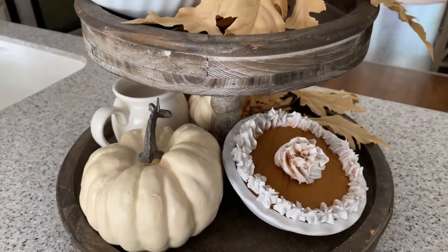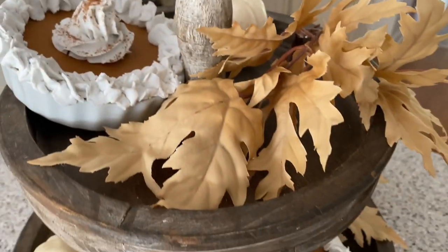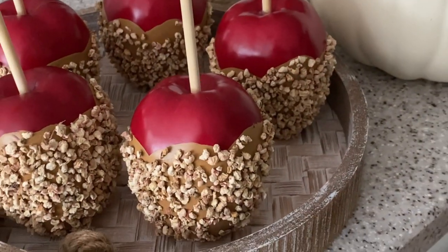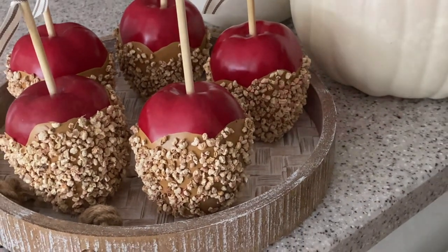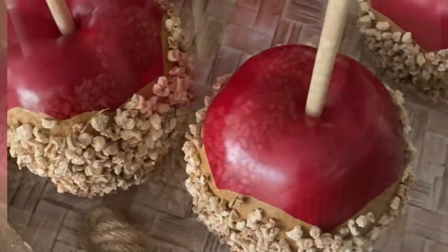And that is it for today's fall craft with me. Thank you so much for spending some time with me. Let me know in the comments below what your favorite craft is from today. Be sure to follow me over on my Instagram page at Mother Time where I am sharing daily DIY and home decor inspo as well as live crafting. Thanks again for watching — I'll see you guys in the next video!